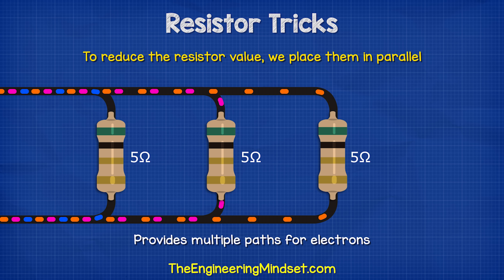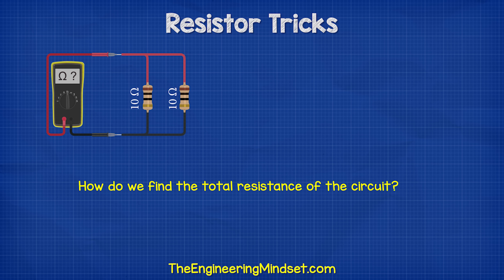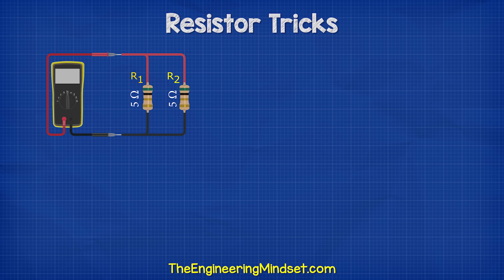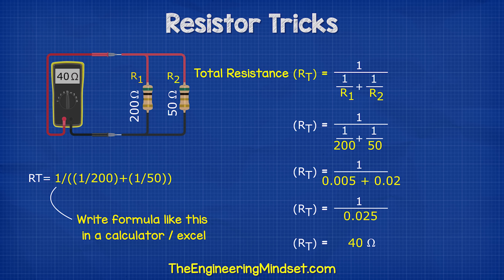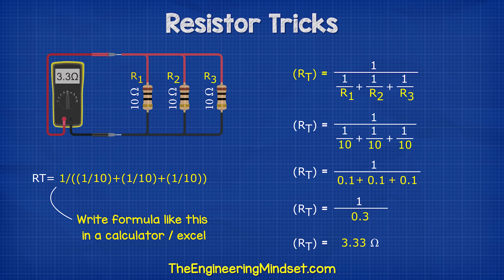To reduce the resistor value, we simply place them in parallel. Then we do some maths to find the equivalent resistance. Let's say we have two 10 ohm resistors — we can calculate that using this formula. This is much easier than it looks; we just enter this into our calculator, and we see it gives us 5 ohms of equivalent resistance. So two 5 ohm resistors will give us 2.5 ohms, a 200 ohm and a 50 ohm resistor will give us 40 ohms, and three 10 ohm resistors would give us 3.33 ohms of resistance.